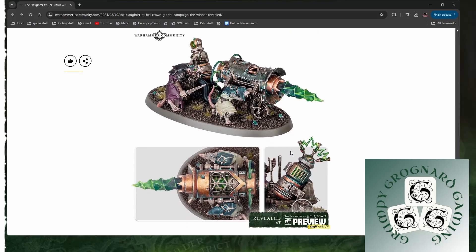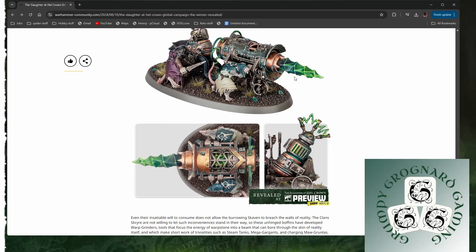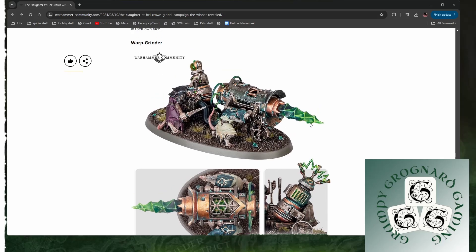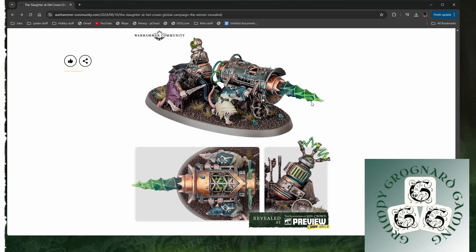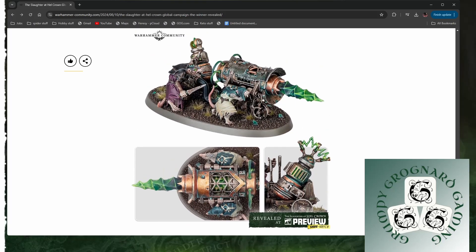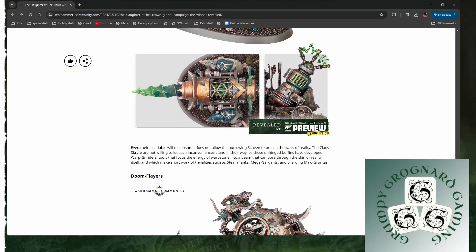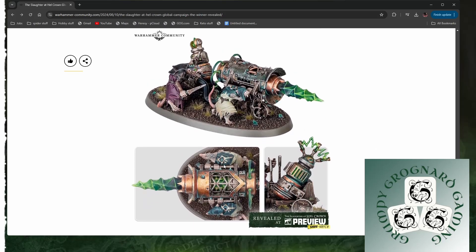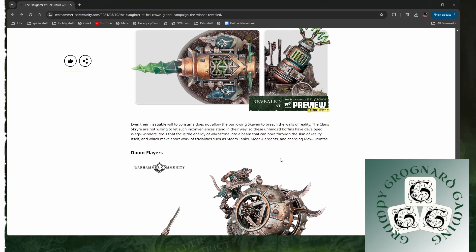Warp Grinder. It looks slightly more orky than anything else, this one. But yeah, I like it, it's nice. It's not my favourite by any means. This is the kind of thing I thought might have ended up in the box set, but they wanted that big gatling thing instead, and I presume this is a more complex model. Not my favourite. It looks like it's got an alternate build on the back, potentially. But yeah, that looks cool. These guys lugging it along — fought into it, very cool.